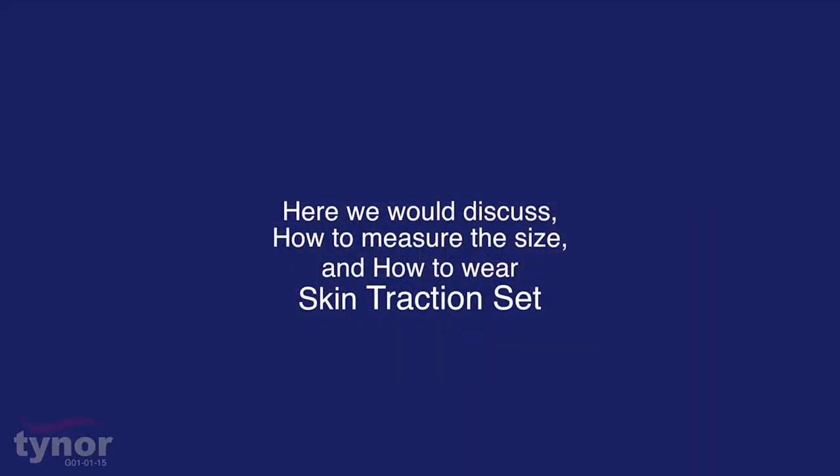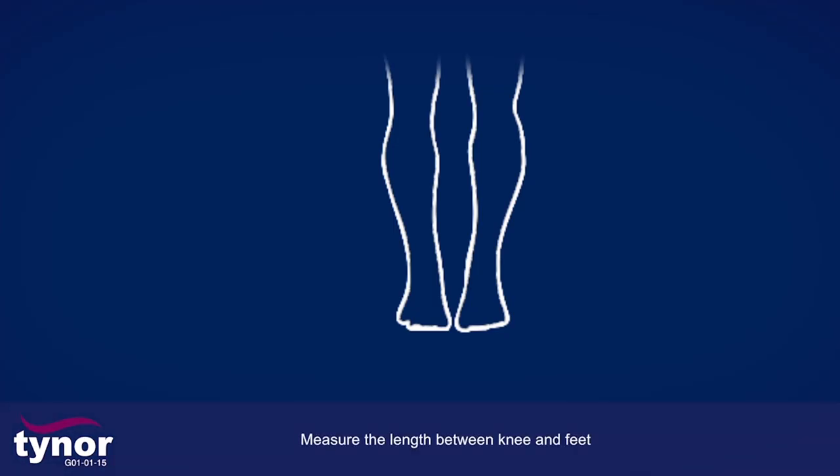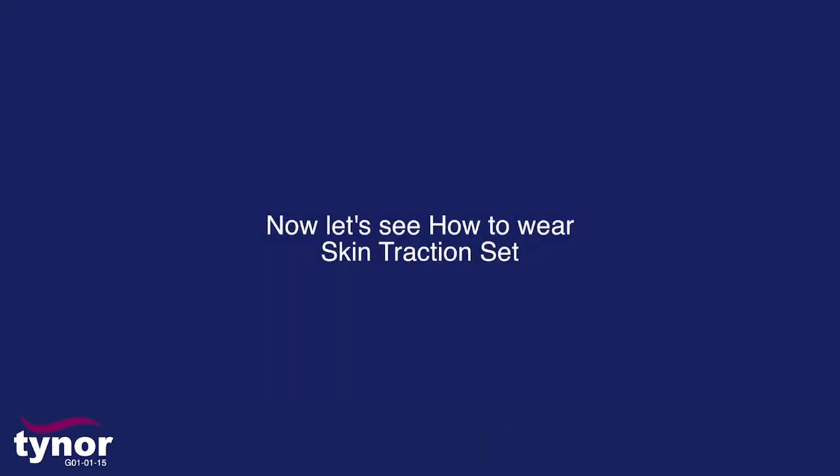Here we discuss how to measure the size and how to wear a skin traction set. The skin traction set is available in two sizes: child and adult. Measure the length between the knee and feet, then refer to the chart printed on the box or go to the link below.